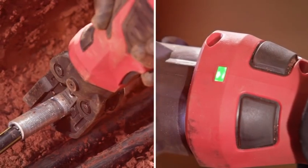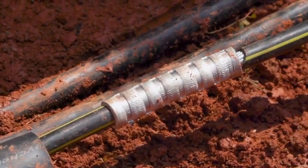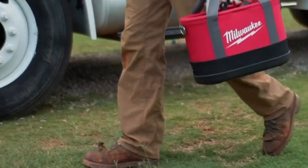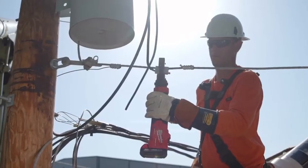Once I see that green light, I know the press is done. It was a lot easier to use and it didn't leave a lot of flashing behind. I feel comfortable using it — it's definitely going to make my job easier. I'll be a whole lot happier in the bucket having Milwaukee Tools in the bucket with me.